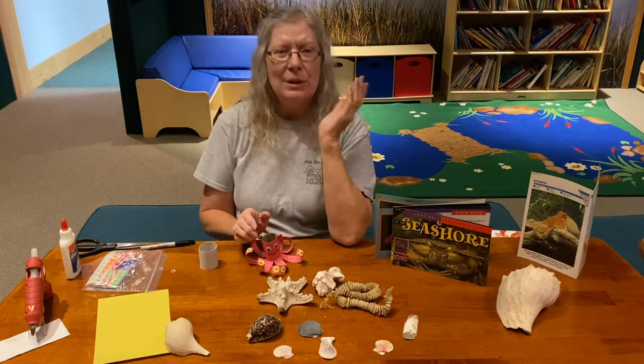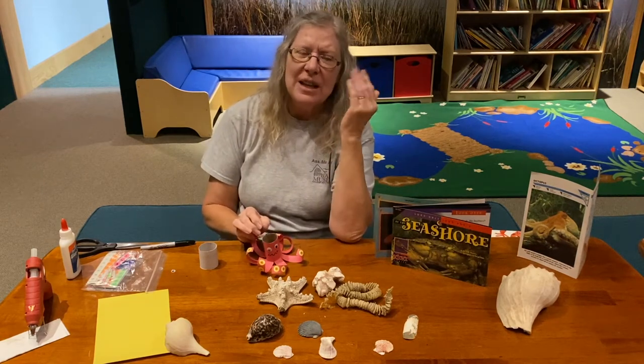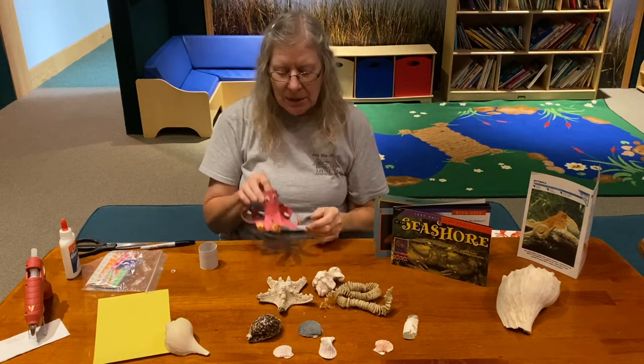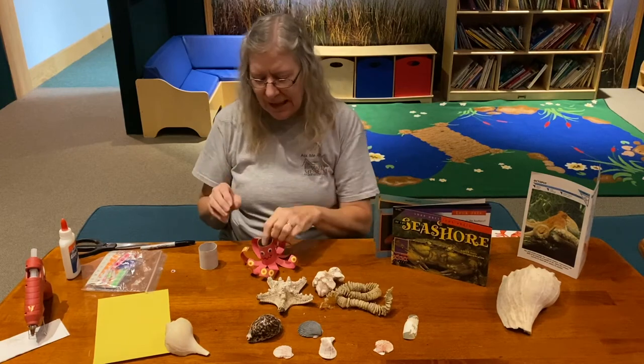Do you remember how many legs the octopus has? We have two legs. Horses, cows, dogs, cats — a lot of other animals have four legs. But octopuses have eight legs, or eight tentacles. Eight of them!